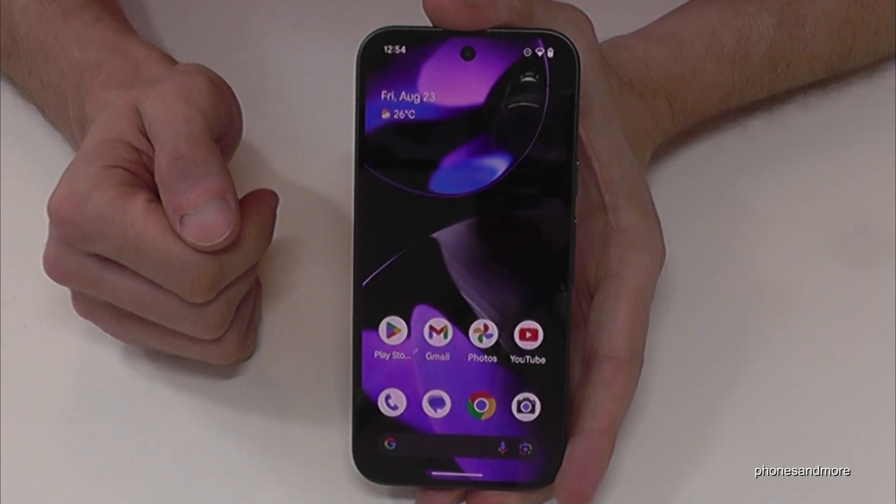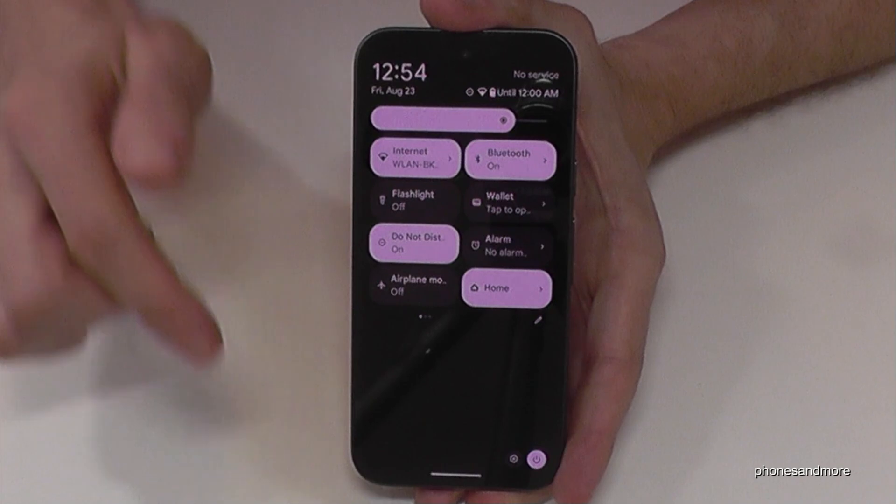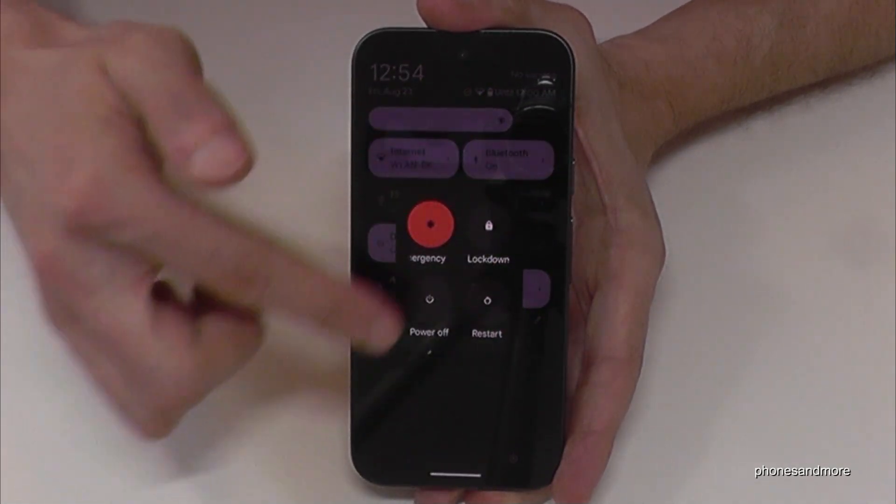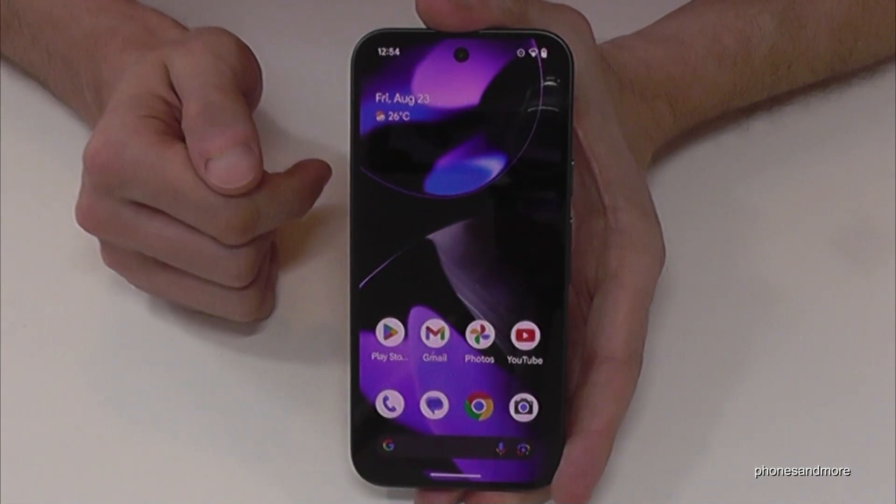There is a second way to power off the phone. For that just scroll down here, scroll down a second time, and then you have the power off symbol at the corner as well. Just tap on it and you are on the power off menu — confirm on power off and the phone will turn off.